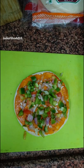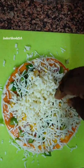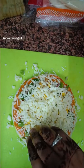We will add vegetables: capsicum, onion, tomato, and corn. Then we will add two types of cheese, and we will add a lot of cheese.